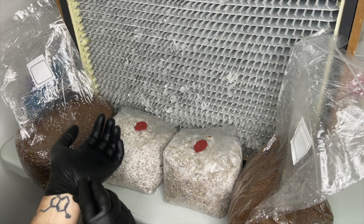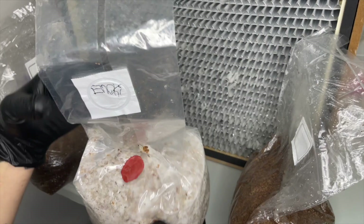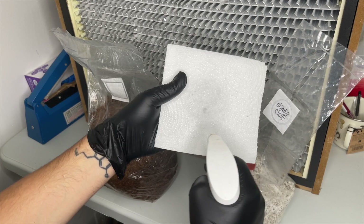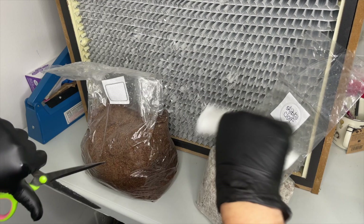After one to two more weeks the grain spawn should be fully colonized. The grain spawn is broken up and added to a sterilized bag of mushroom substrate made up of hardwood fuel pellets and wheat bran. I will leave a link in the description to a video I made on how to make this substrate.